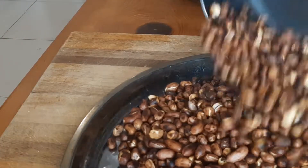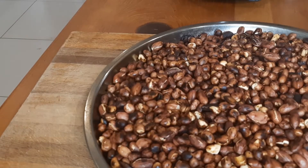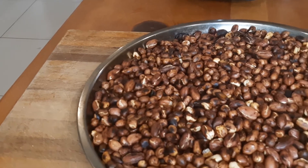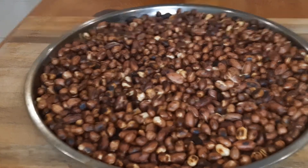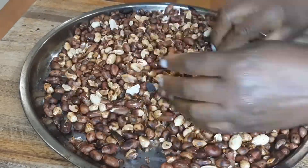When your peanuts are well roasted, transfer them into a large tray. Spread them in that tray and let them cool. When the peanuts have cooled down, it's time to remove the skins. I will rub them between my palms.